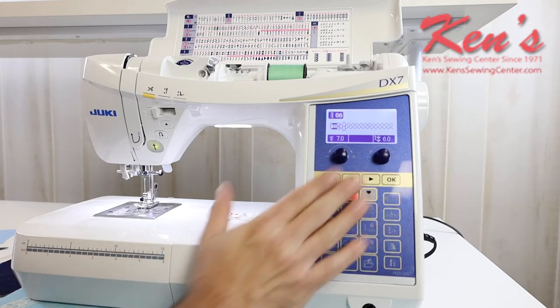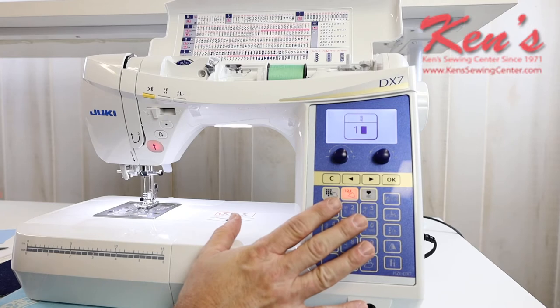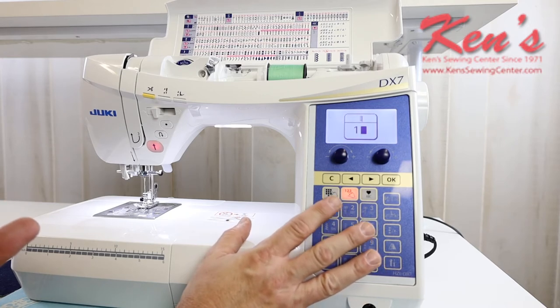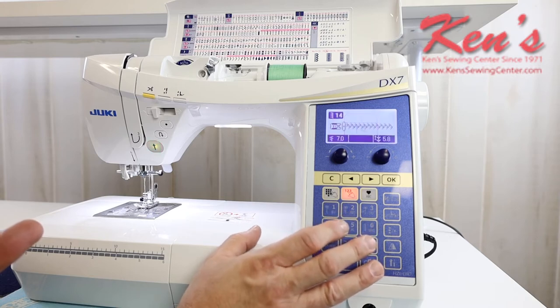Our computer board is laid out really nice and easy. Everything on our planogram is built in on the machine lid. All I have to do is match what mode I'm in, then type in the number of the stitch that I want to sew out, and the machine is going to pull that up for me.